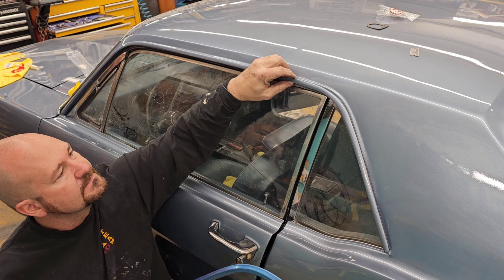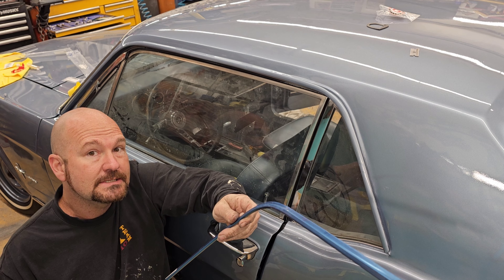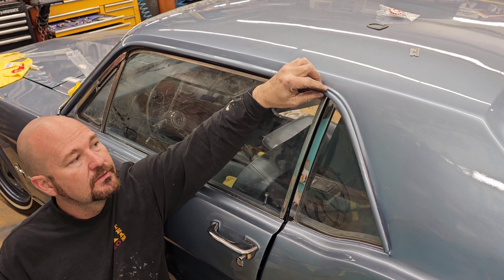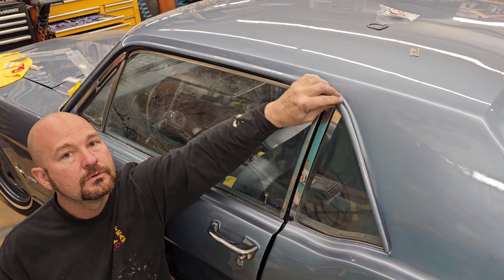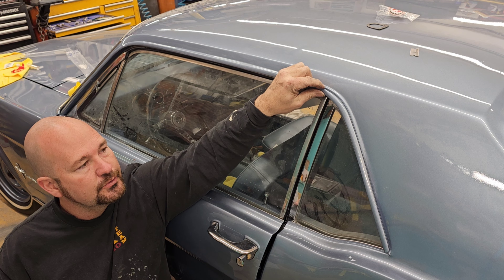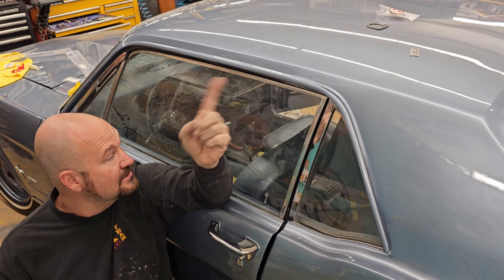I learned it starts stretching them out and deforming them. So if you take some calipers you can measure, but what I'm going to do is take this down to the primer just on the edges here and allow it to have enough space to allow this to go over the edge - it'll make your life a lot easier.